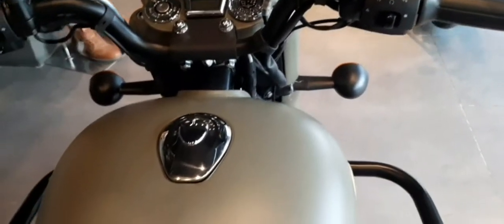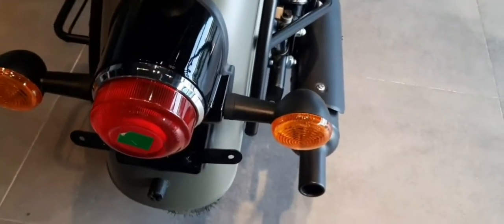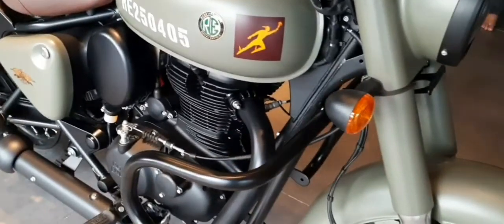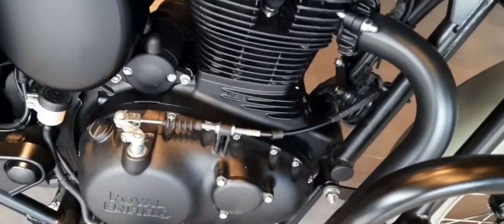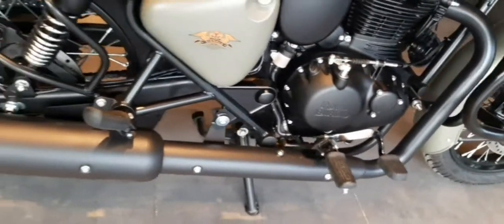I feel there is a lot of difference between the old Royal Enfield and the new Royal Enfield. If you want to book this bike, you can go ahead and book it. This is the new Royal Enfield 350cc. Hope you guys liked this video — please comment and subscribe to my channel for more auto and tech related updates. Thank you.